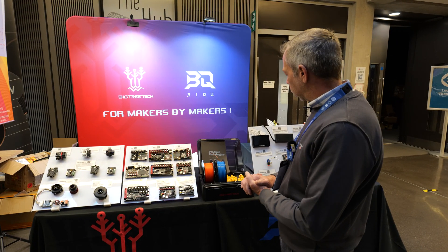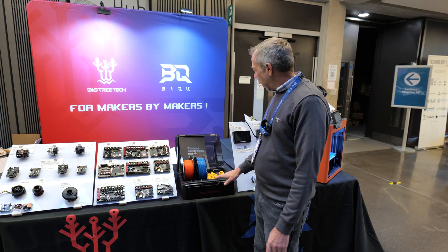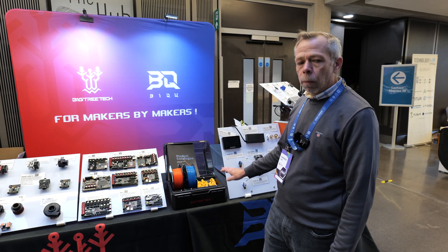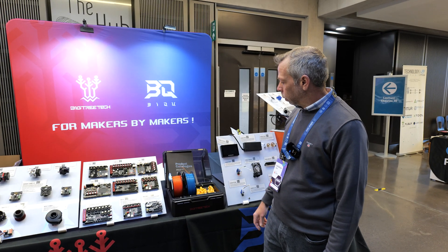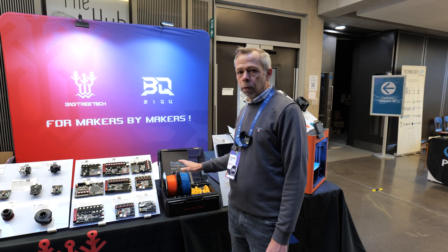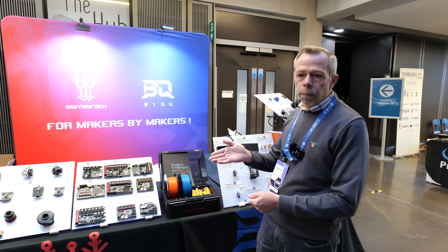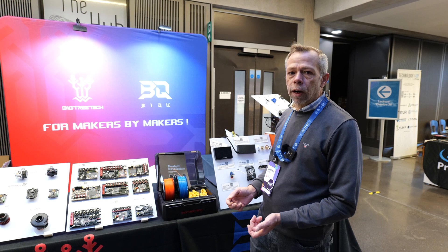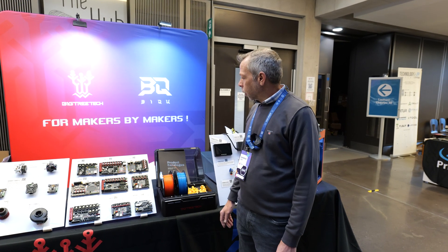So we already stock quite a lot of Big Tree Tech's products. Their Vivid unit here in the flesh — a four-colour AMS-style unit. I had a conversation with Big Tree Tech about this and they said it probably won't be released until March 2025. They're still working on a few aspects of the filament cutting system. They have told me that for immediate launch it will be compatible with Voron machines, but won't cover the whole range of Klipper-based machines. The cutting system to make it compatible with every type of printer on the market is going to take a lot of R&D. But nonetheless, definitely keep your eyes open for this.